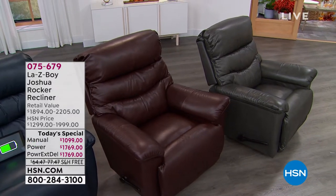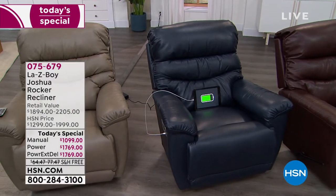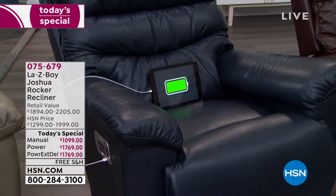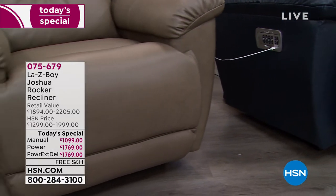This is real leather. We have never done the Lazy Boy Joshua Ravaka recliner in real leather. I can't even believe it myself, but it has been that long. Not only that, you are getting sidekick leather — stain releasing, water repellent, and one of my favorite things about it: color fast as well.